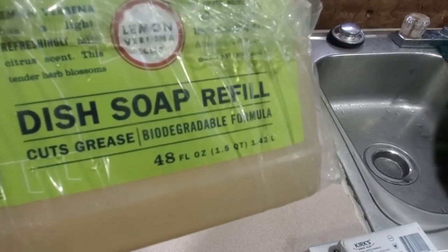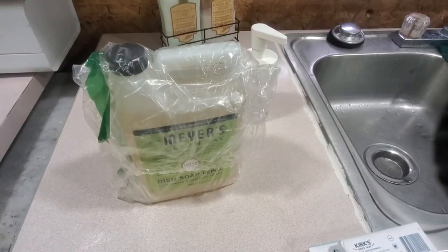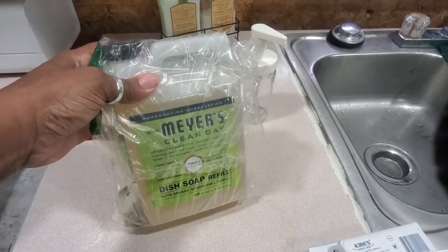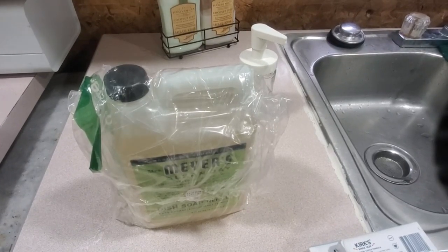Y'all know my numbers. 48 ounces, right? Technically three of these bad boys will be over a gallon because there's 128 ounces in a gallon. I'm only saying three because that's 144 ounces. A gallon is 128.